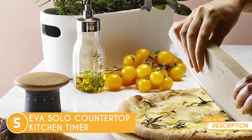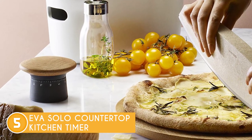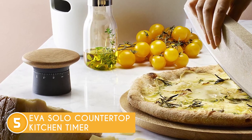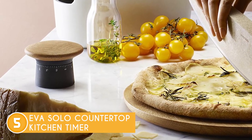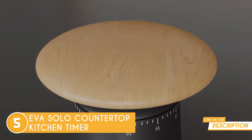It also has a non-slip rubber base to ensure that it always sits securely on the worktop, and a solid oak knob that is reminiscent of contemporary Nordic design. To preserve the wood, the solid oak knob will require extra maintenance, including regular oiling.